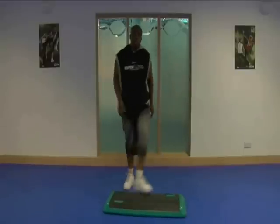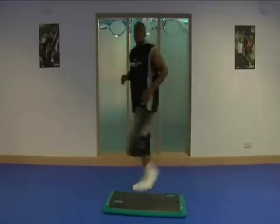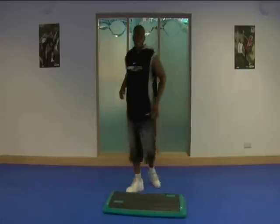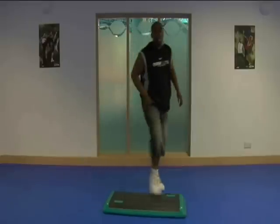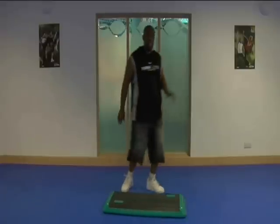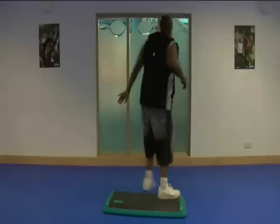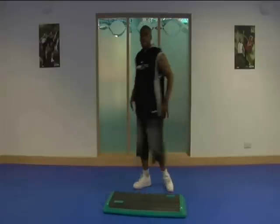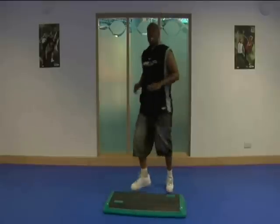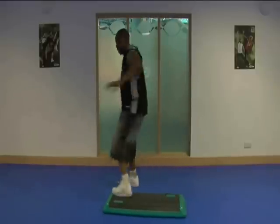I've only got one more change. Big squat. Kick. Single. Step behind. Side to side. Ready? Big squat. Kick pivot. Single. Step behind. Side to side. Let's do it one more time. Big squat. Kick. Single. Side to side.